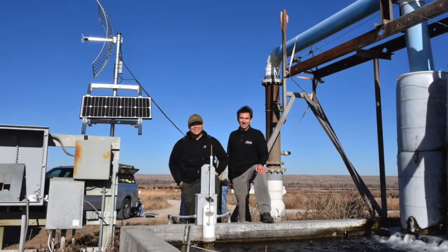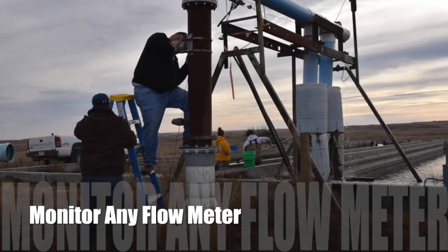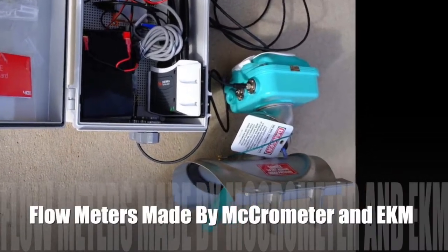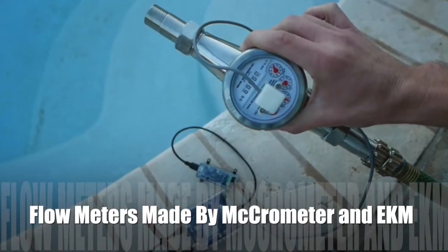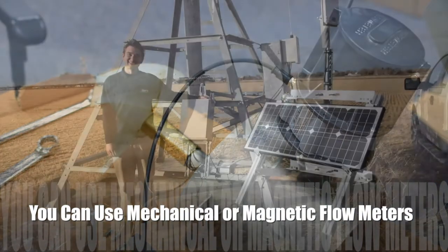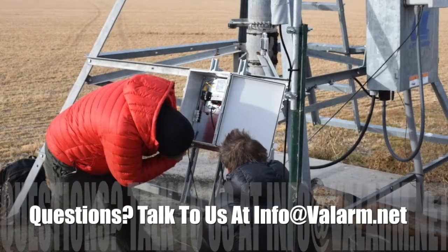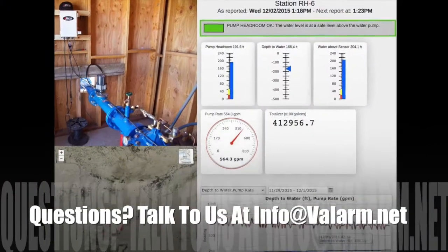You'll see how to monitor flow meters made by any sensor hardware manufacturer like Micrometer or EKM Metering. You're seeing Micrometer magnetic flow meters in this example, specifically the MCMAG 3000. Our customers also like to use mechanical flow meters since they don't require a battery and can therefore be more reliable. Fortunately you can use just about any flow meter with tools.valarm.net, so don't hesitate to talk to me if you've got any questions on what will be best for your environment.